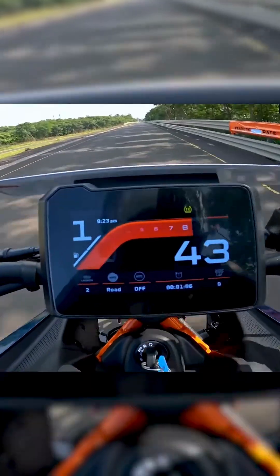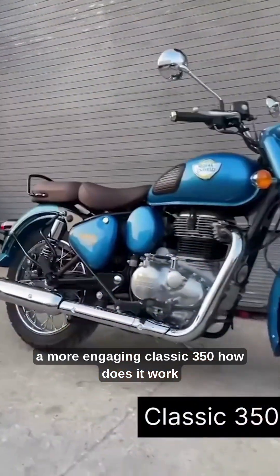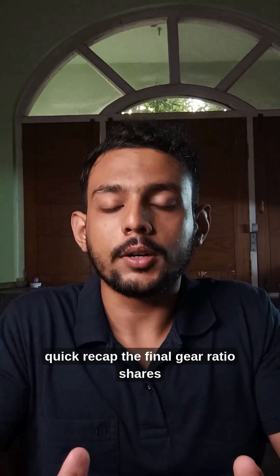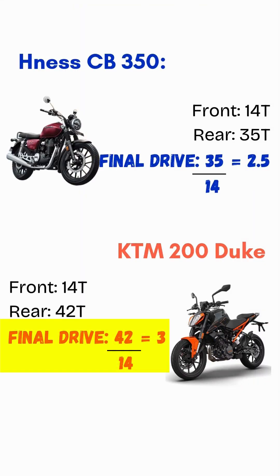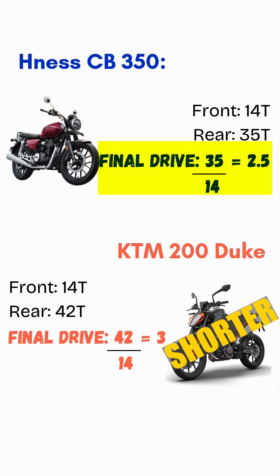Sprocket change for a less frantic duo or a more engaging Classic 350. Quick recap: the final gear ratio shares a sort of an inverse relation. A higher gear ratio makes the gearing shorter, and a smaller ratio makes it taller.